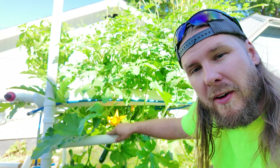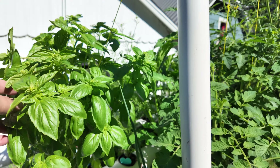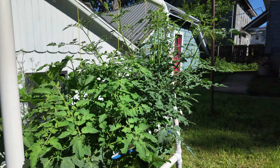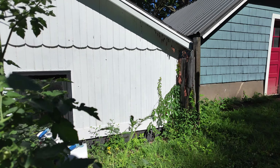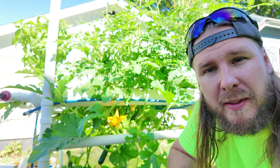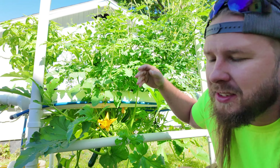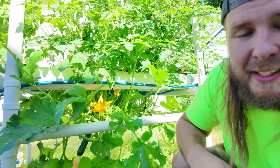Have you ever wondered what you have to do to keep a hydroponic garden alive? Just look at how big this basil plant is and how these tomatoes are coming along. We've actually got a few little ones coming in. Are you a beginner or do you just want to know a little bit about the nutrient I use to create awesome looking tomatoes like this and some good looking zucchini like that?